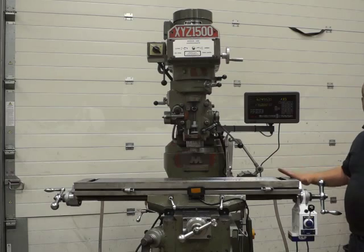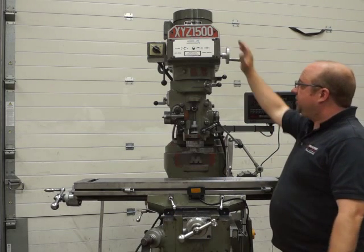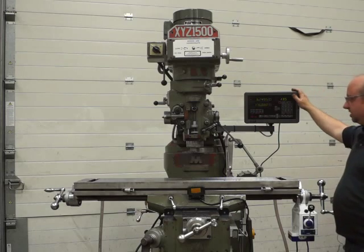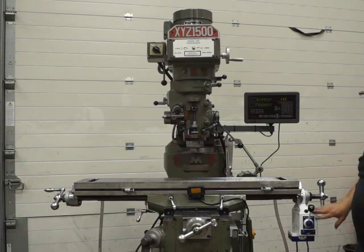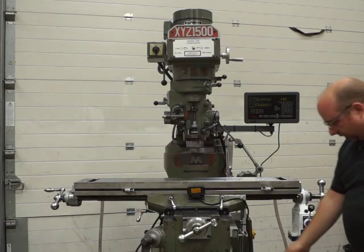This is a XYZ 1500 vertical milling machine. It's got a variable speed head, a two-axis DRO system, and a brand new power feed. We're just going to power it up now.